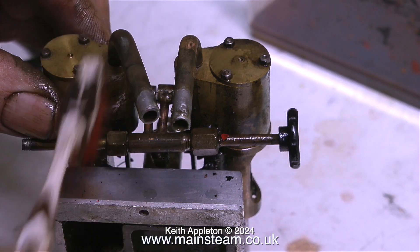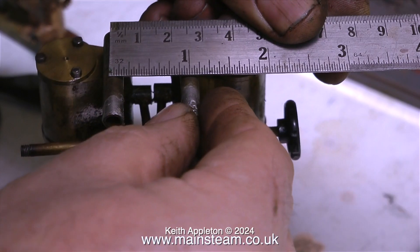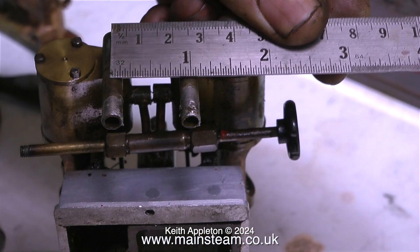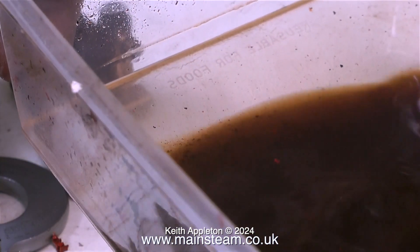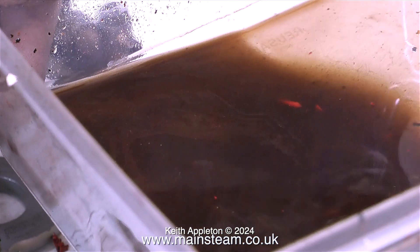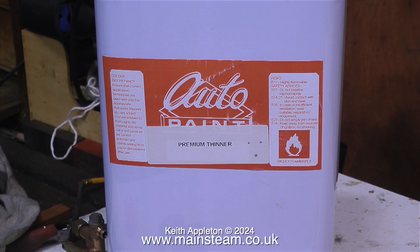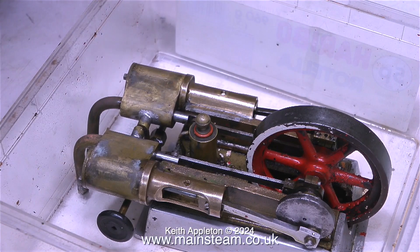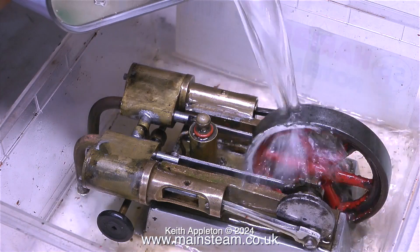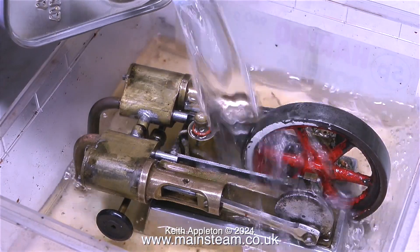I'm giving the engine a final wipe over with a toothbrush to make sure there are no bits of paint sticking to it. With the pipes set to the correct position, I'm measuring the distance between the centers — it's one inch. The cellulose thinners I've been using is too contaminated now, so I threw it away and bought some more. The new bottle has a label saying 'premium thinner' but what I'm smelling as I pour it over the engine is definitely standard thinners — it has a horrible fishy smell to it.